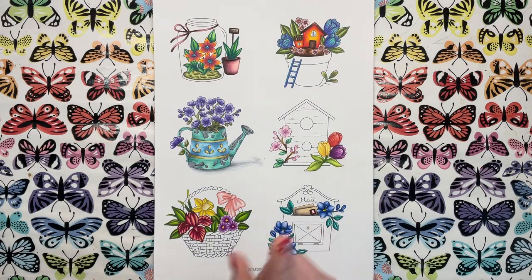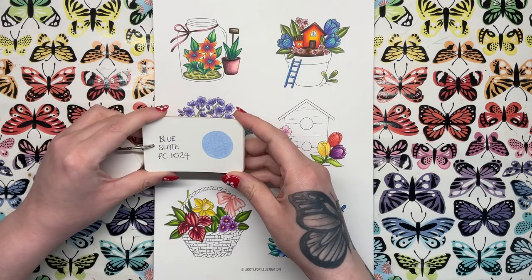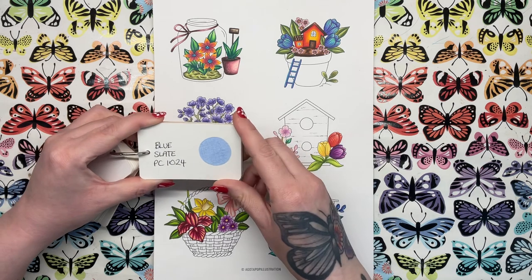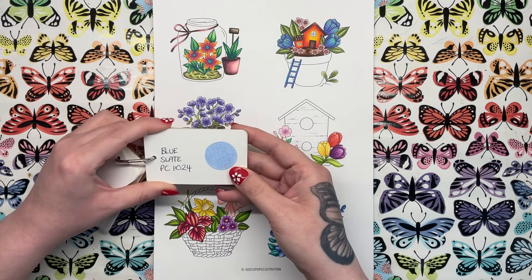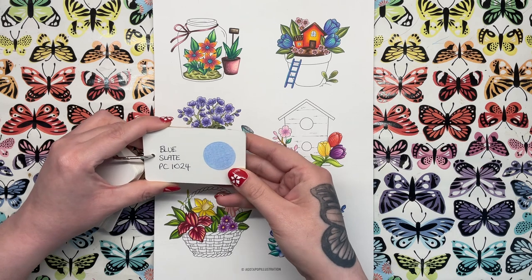The one colour that I use to colour glass — now it doesn't have to be this one, but this is the one I'm going to use today — is Blue Slate from Prismacolor. And if you don't have Prismacolors, don't worry about it. We're going to try and colour match this to a few different brands so you can see what you've got. It is this very pale, slightly desaturated blue — it's quite warm in tone and it has a bit of purple in there.